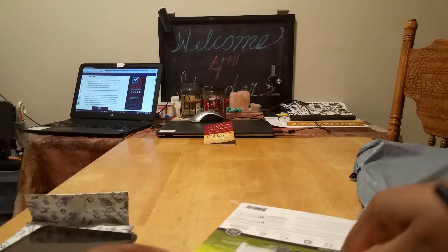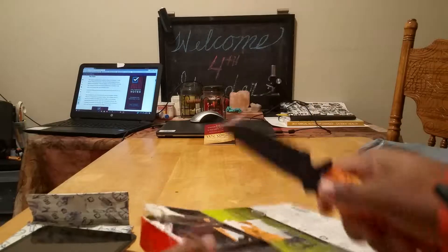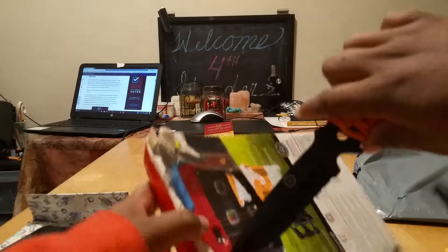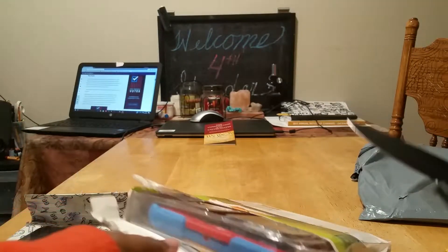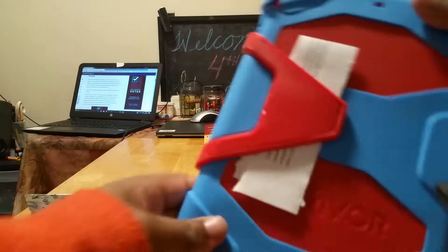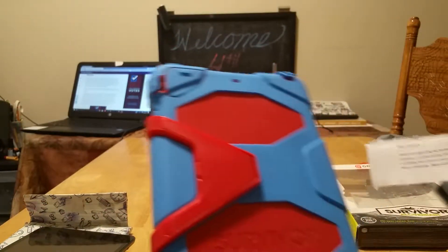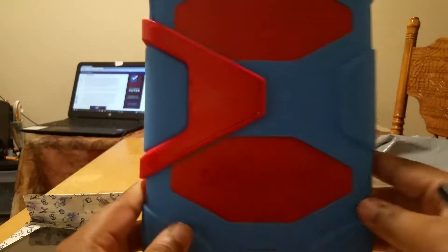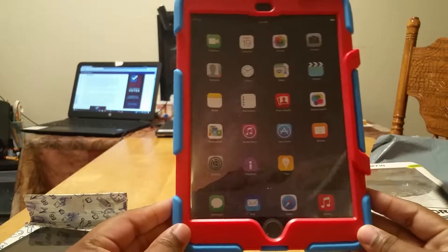Good thing I brought a knife with me. I don't know what that is, but here it is. This actually looks pretty nice.